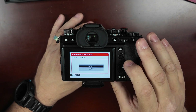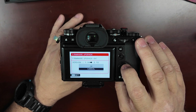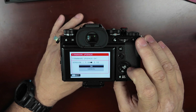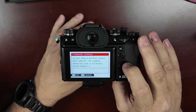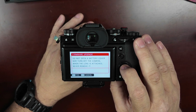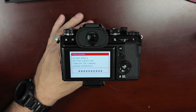This brings up our versions and we have a fully charged battery, so we're going to hit OK. We'll select the body to do the upgrade — going from 1.04 to version 2.10. Move up to OK and select OK. It says do not open the battery cover or turn off the camera; when the lens is attached, never remove it. Say OK and now we are updating the firmware on this camera.